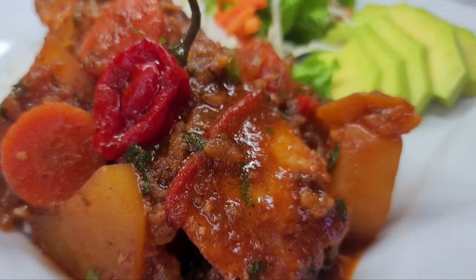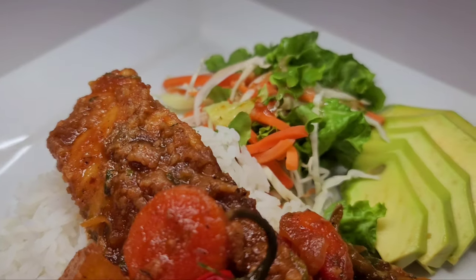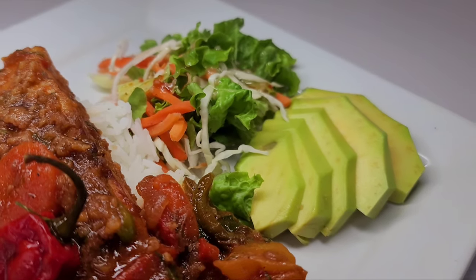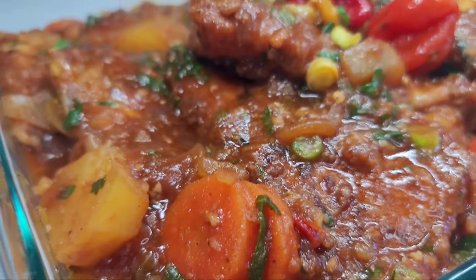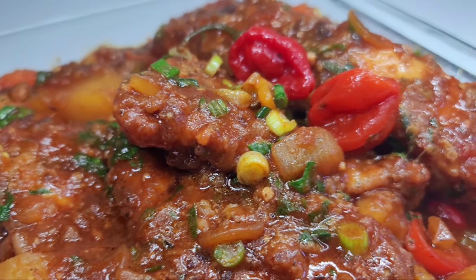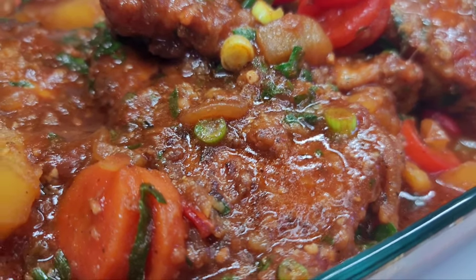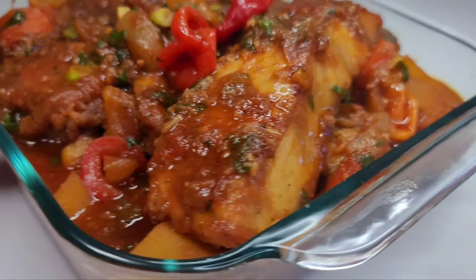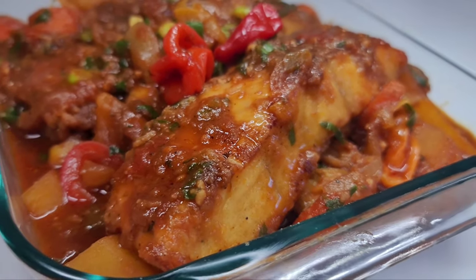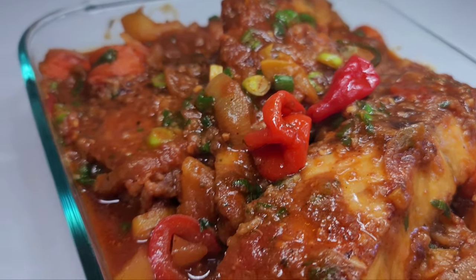I'll be enjoying my stew fish with some white rice, a garden salad, and some avocados. If you try this recipe I promise you will not be disappointed — it is super delicious and everything you would want in a stew fish. I do hope you guys enjoyed that video. If you did, give it a thumbs up, share it, and leave a comment below letting me know what you think. Don't forget to hit that subscribe button. I'll leave all the ingredients in the description box and I'll see you guys in my next video — enjoy!